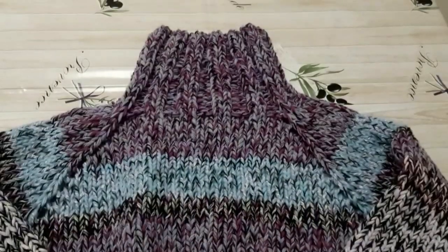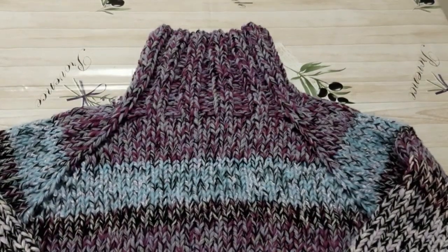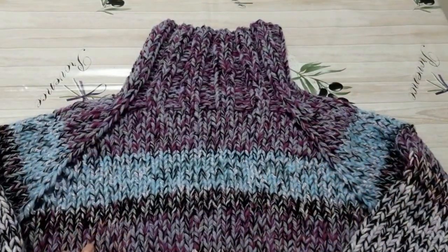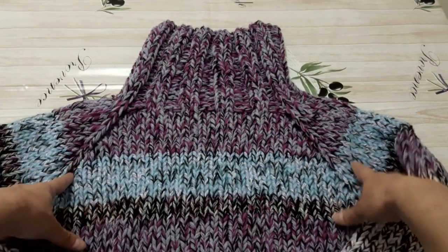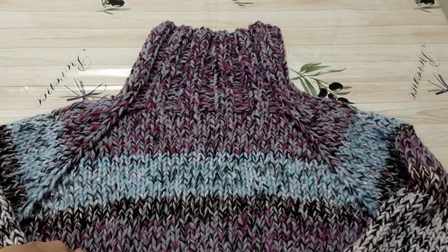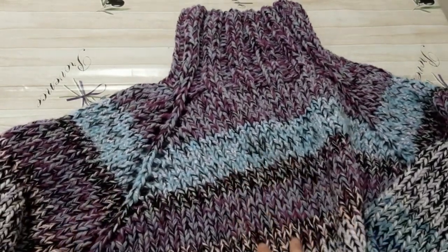Am început pe 52 de ochiuri pe care le-am repartizat foarte simplu. La început am lucrat circular, gulerul, apoi am repartizat 18 ochiuri pentru față, 18 pentru spate, câte 6 pentru mâneci, iar în colțurile aferente liniilor raglanului am lăsat câte un ochi.